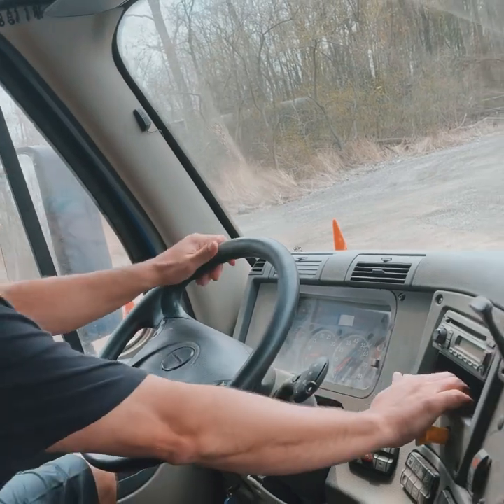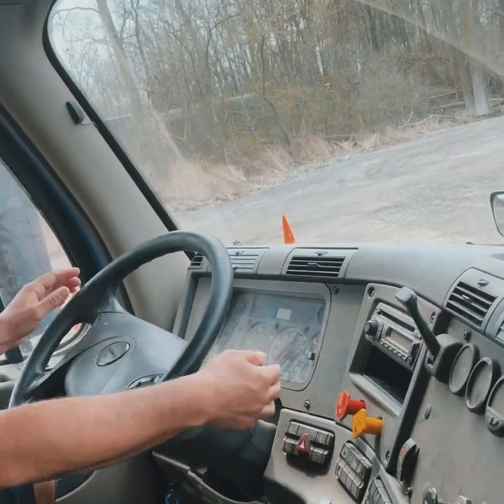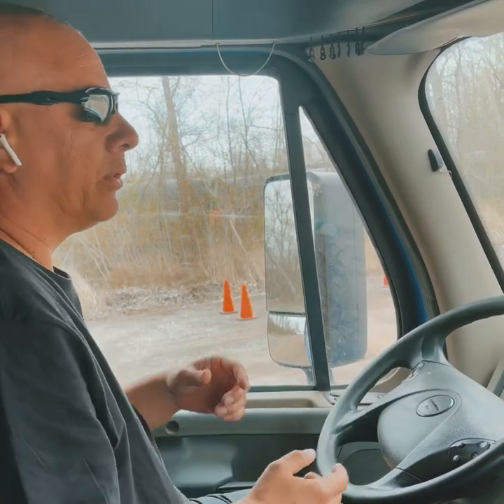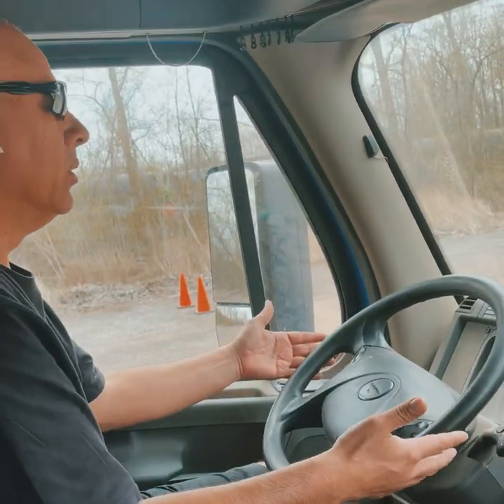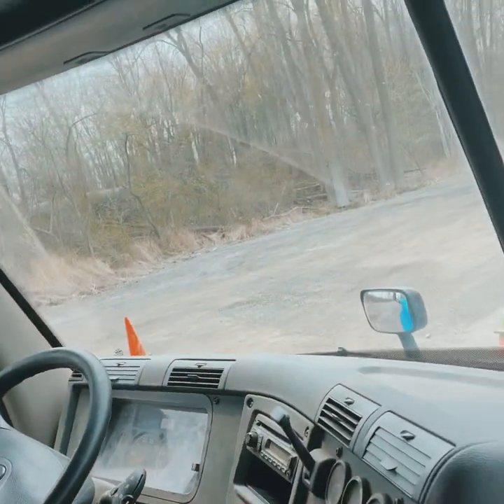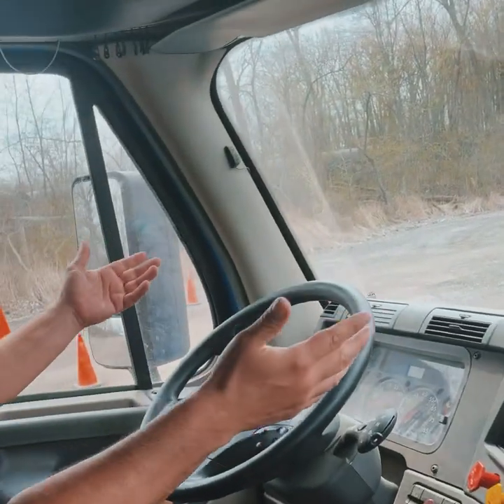Now push both buttons in. Move ahead three to five feet. You shouldn't feel a pull to the left or right, which would indicate a problem in the suspension or a flat tire. Maintain a loose grip on the wheel. Hit the brake. Nothing happened — that completes the in-cab.